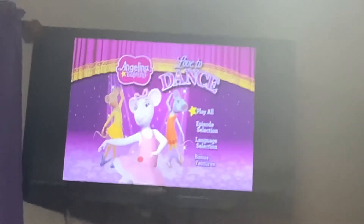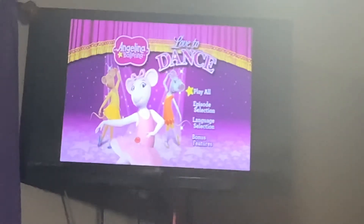And today, this time it's going to be on the 2010 DVD Evangelical Arena, Love to Dance.